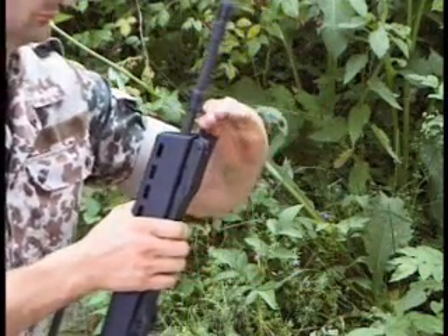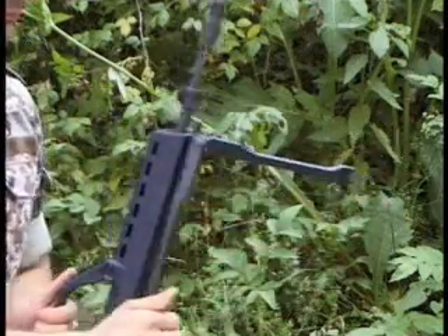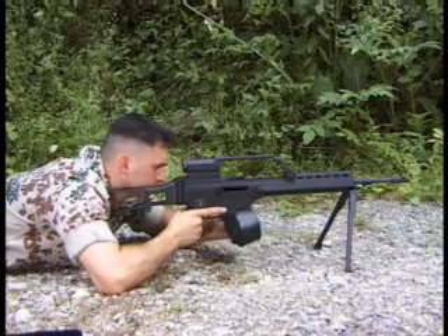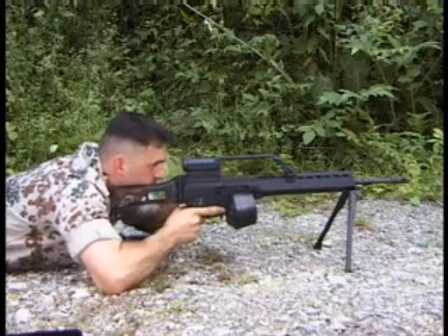The bipod is used as a support during firing and may be folded alongside the handguard. The twin drum magazine with a capacity of 100 rounds may be used instead of the 30 round box magazine.